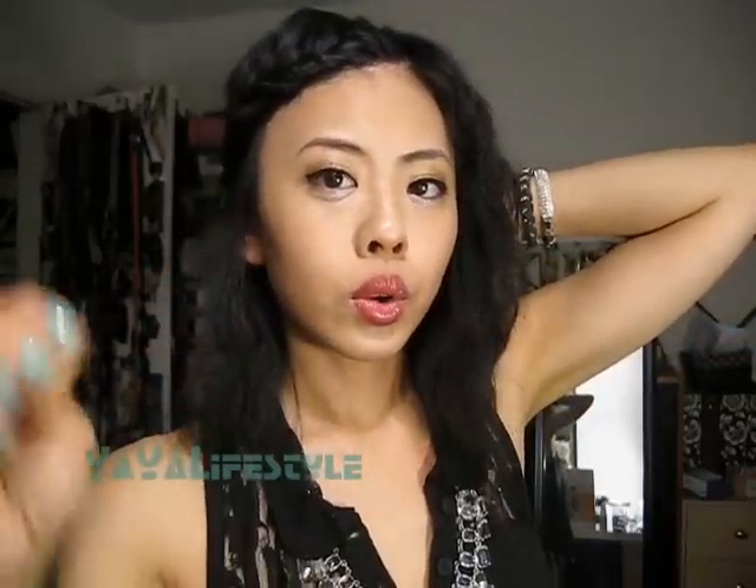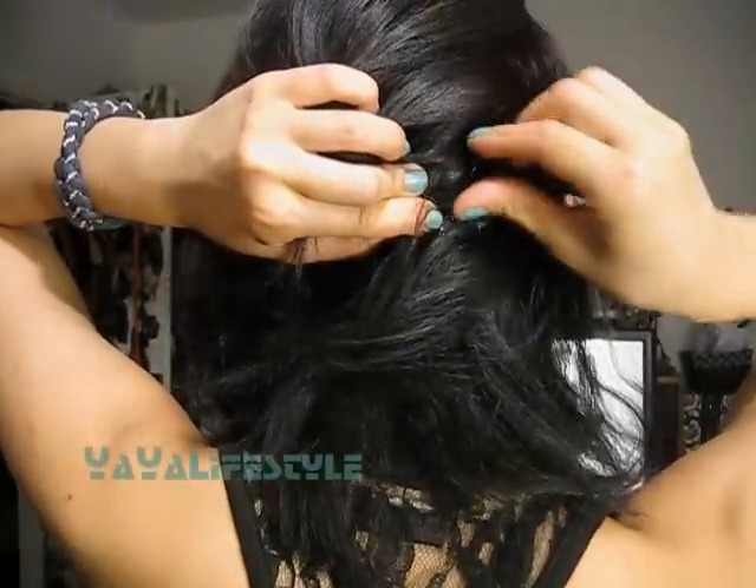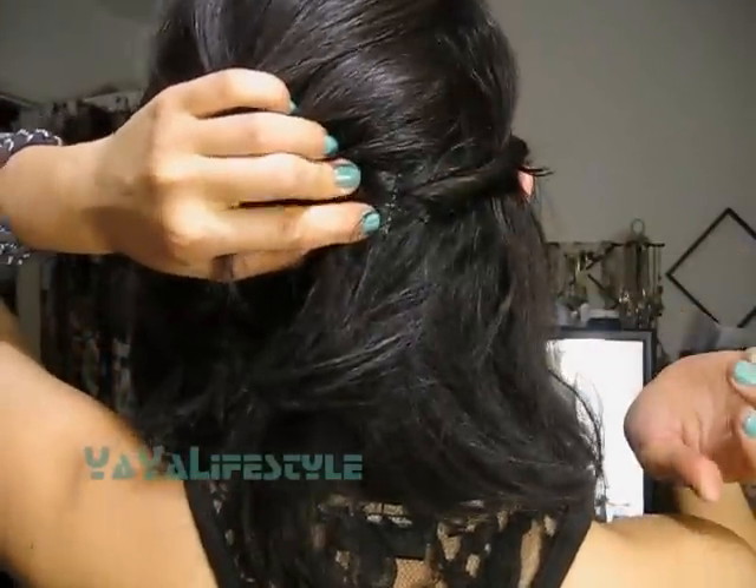And then I'm going to pin it down here in the back. Take one bobby pin — we're going to go tilted upward. And then with the other one, we're going to go downward, crossing the other bobby pin. Like that.